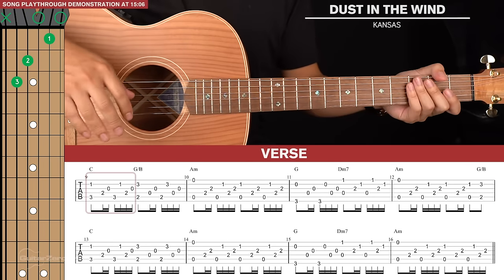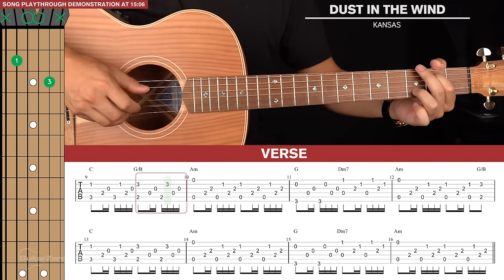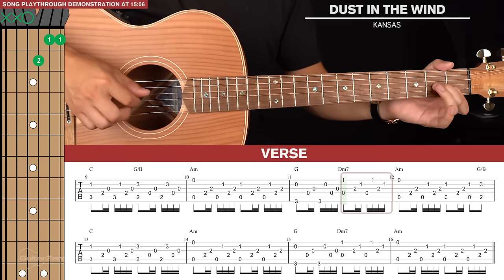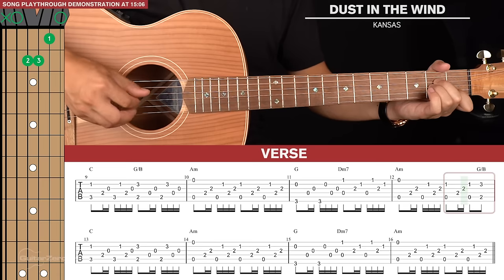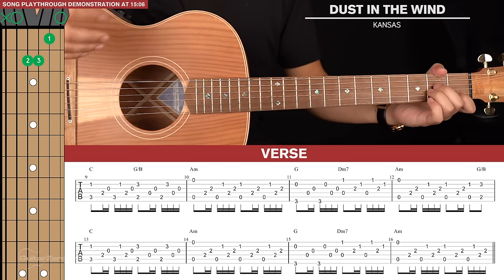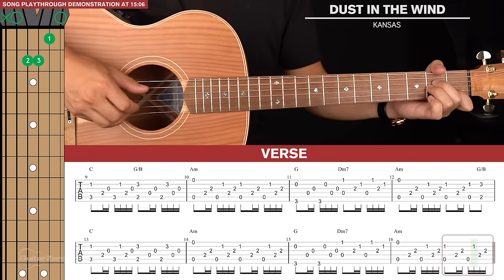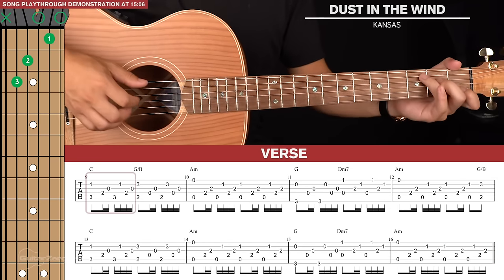That's it for the first line of tabs. The second line of tabs is almost identical to the first, with the only change being the final picking pattern — it's just a standard picking pattern on the A minor without the double pinch. That's the full verse.